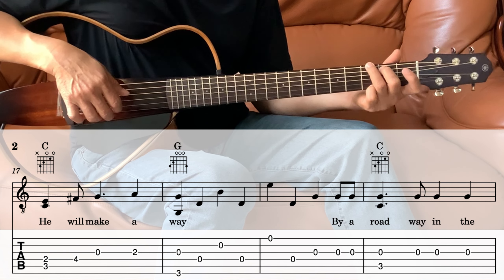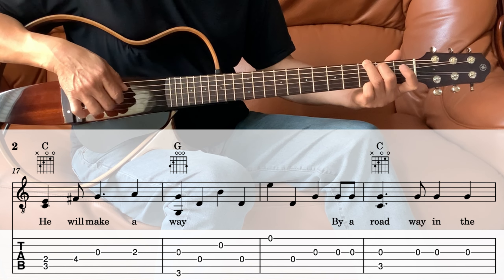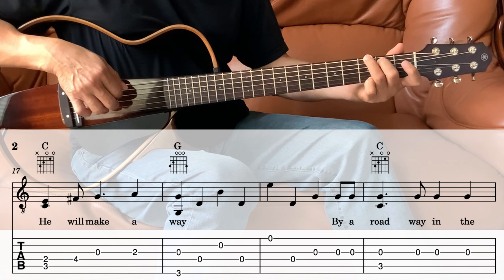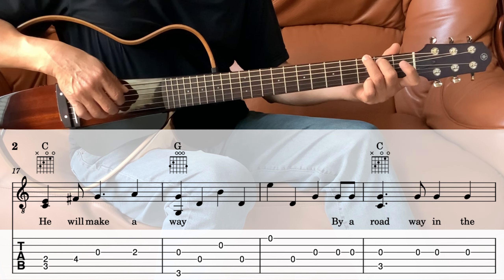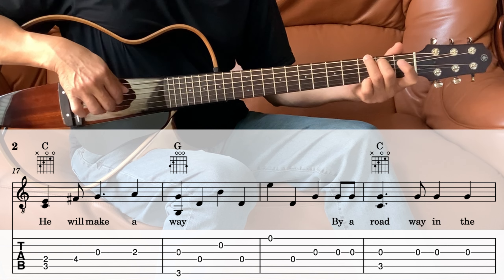And then the next measure, we're still in the G. We're playing the 1st string, 4th string, 3rd string, and then 3rd string twice. So the whole G part from that previous measure is those notes in sequence.